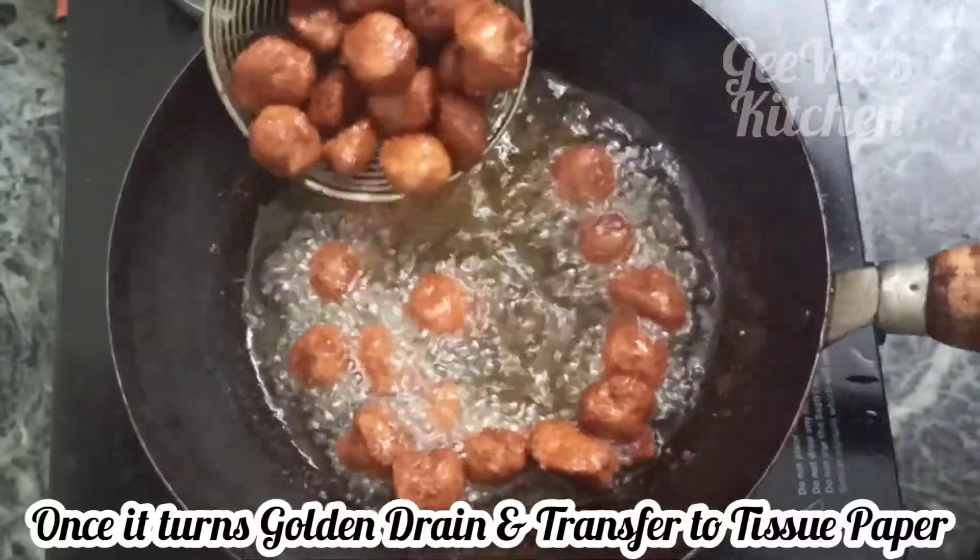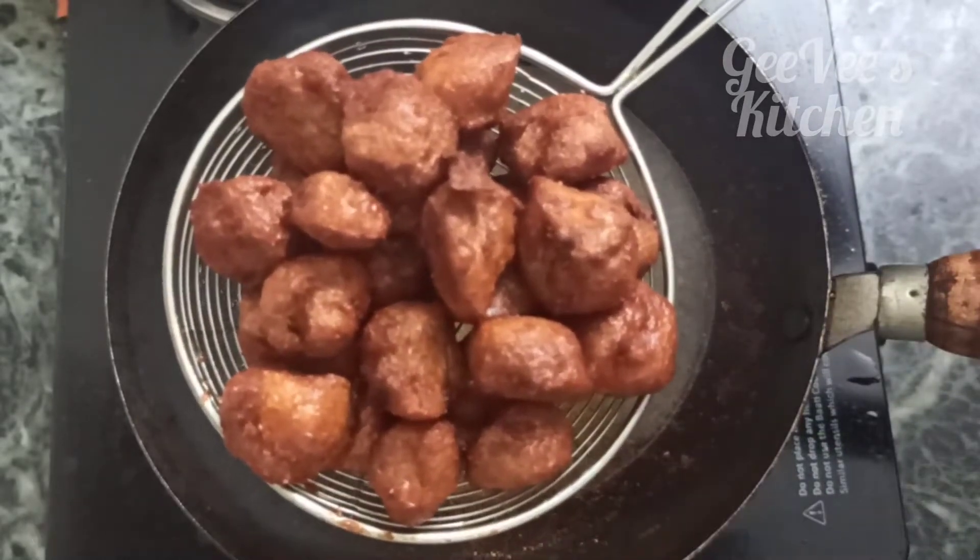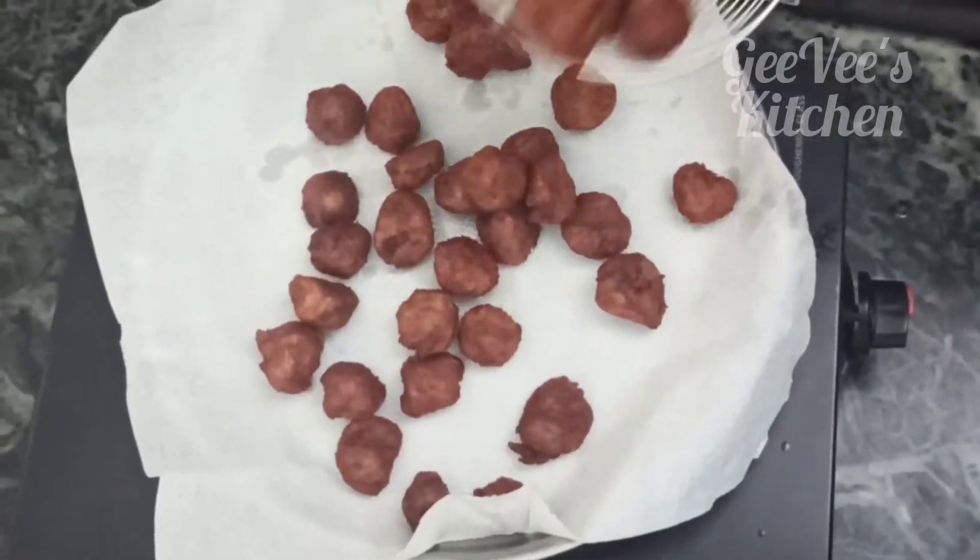Fry until golden brown, then transfer to a tissue to drain.